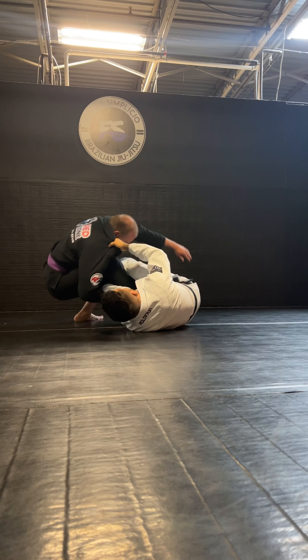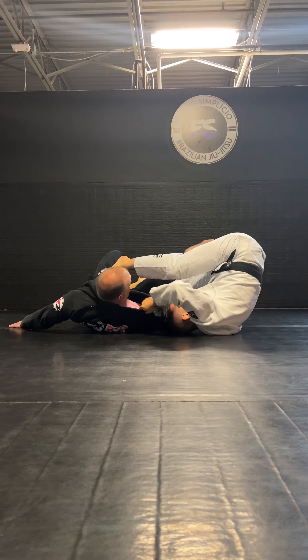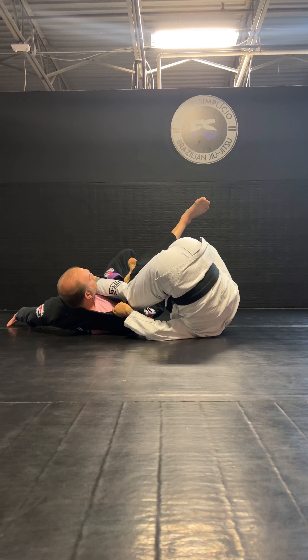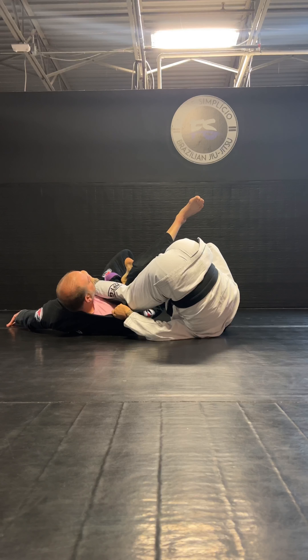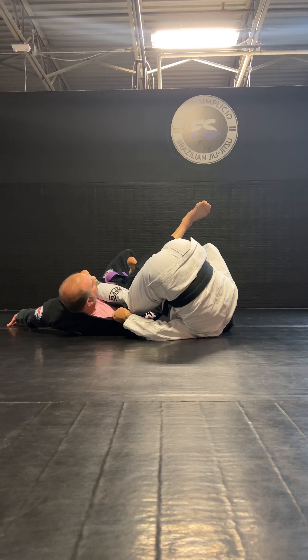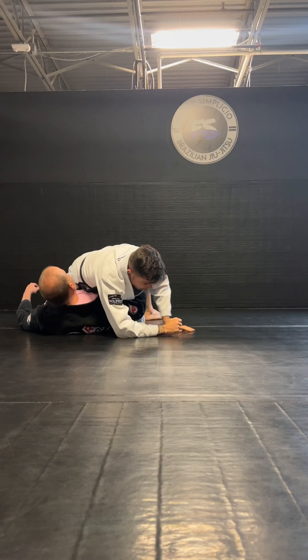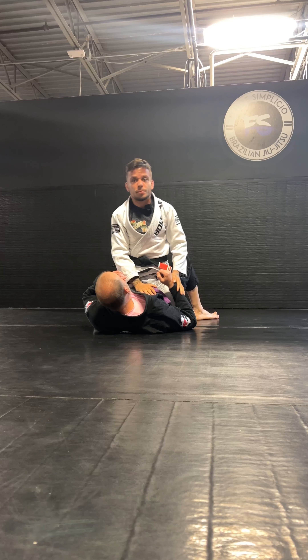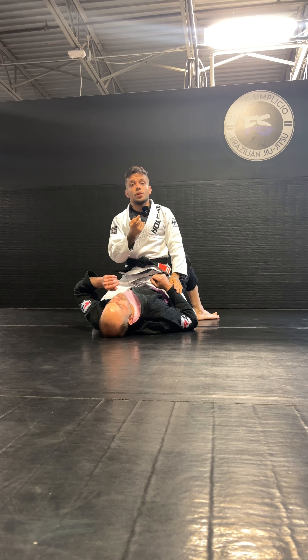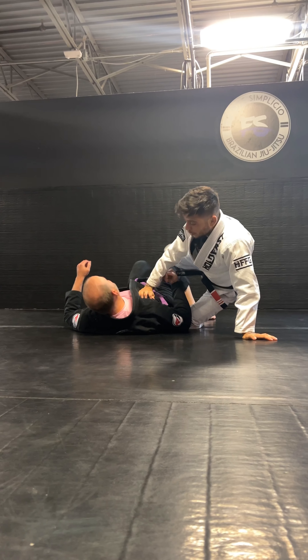So he's gonna fall. When I get here, I'm gonna change my head position like I'm going for a berimbolo. I move my head all the way to the other side. After this, I'm gonna let go my hooks and push my hip over to go mount. I invert like I'm going for a berimbolo and then push my hips over to the mount position.